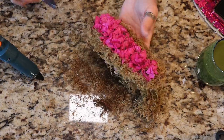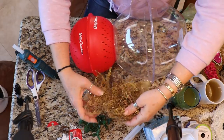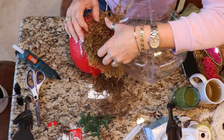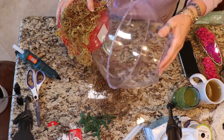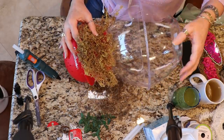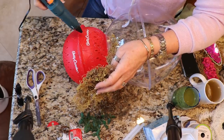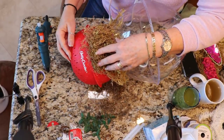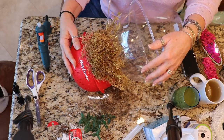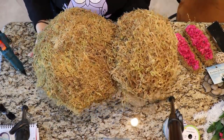Cover both ears with moss, then we'll start working on covering the body. Put the moss all over the rest of the piece in the same way — add hot glue and apply the moss to cover all of it. Do not cover the bottom part, as we're going to glue this down onto something else. If red is coming through and you don't have enough moss, you may want to paint it a neutral beige or brown color to better match your moss.